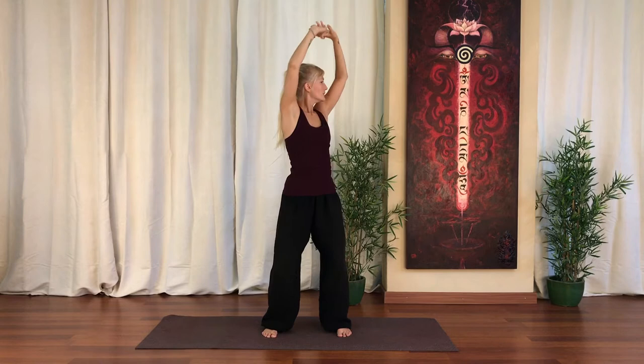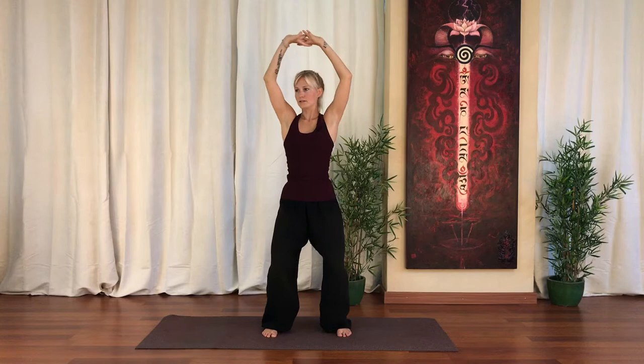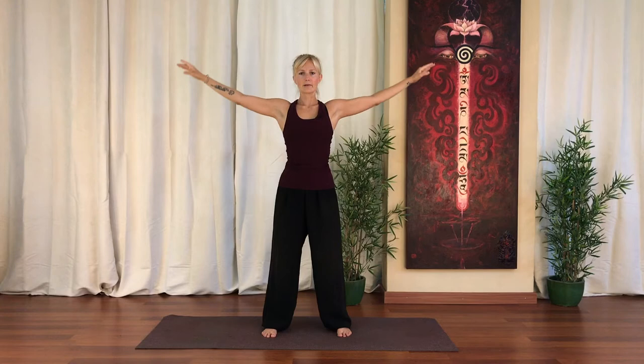And then the other direction — twist and look behind. Change and twist. Into the center. Pull the arms back. Release the shoulders down. Lengthen out through the arms.